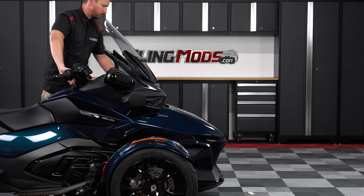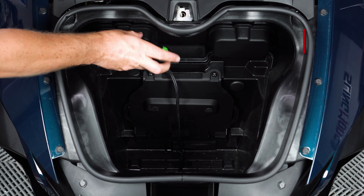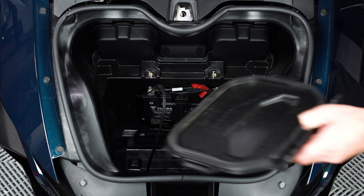Start by pushing down on your key and turning it counter clockwise to unlock and open your frunk, then remove the key and set it aside for now. Then remove these two T30 Torx screws so that you can lift your battery access door up and out.